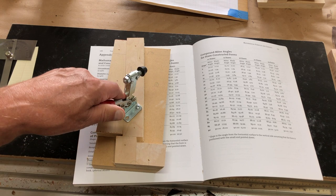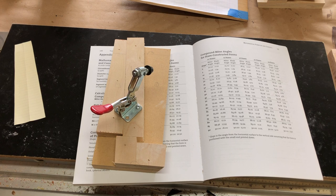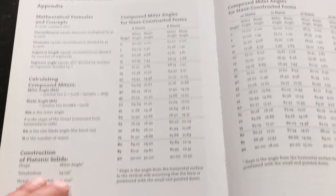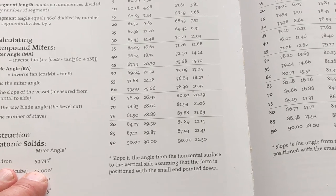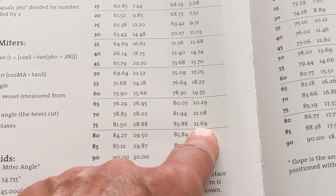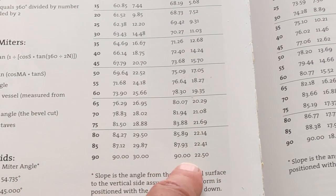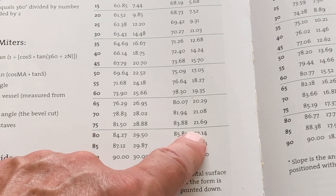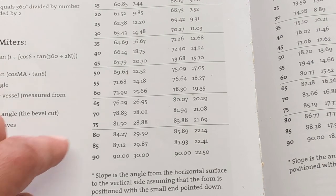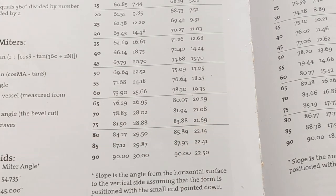When I measured the angle it came out to be just about 83 degrees and change. So going back to the table, for a miter angle of 83.88 degrees with eight staves, the blade angle needs to be 21.69 degrees. There's no way this old Delta contractor saw is going to get to exactly 21.69, but I'll get it as close as I can. I'll glue this piece together in two halves and then true up the joint between them, because it's going to be a little bit off — there's no way it's going to come out exactly right.